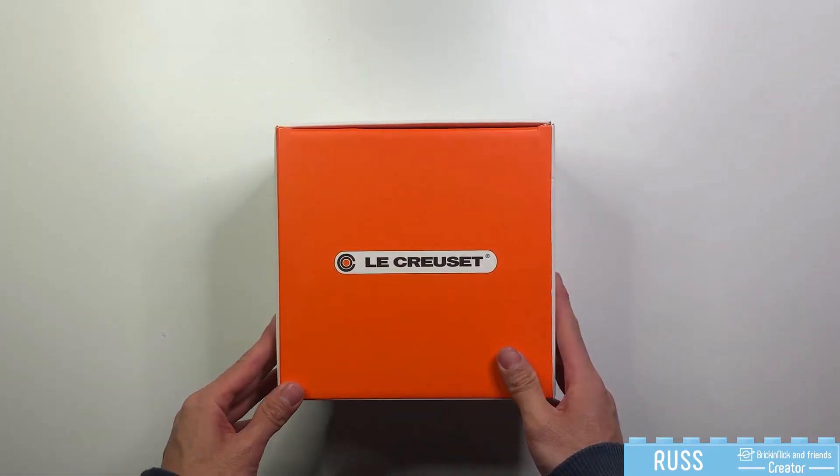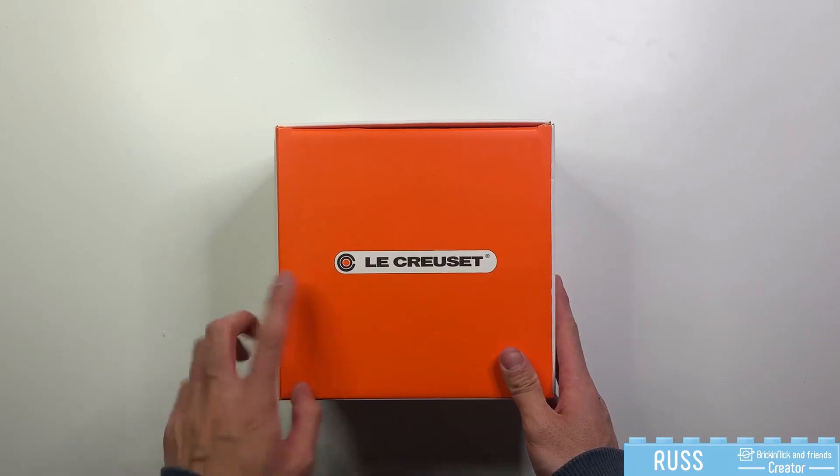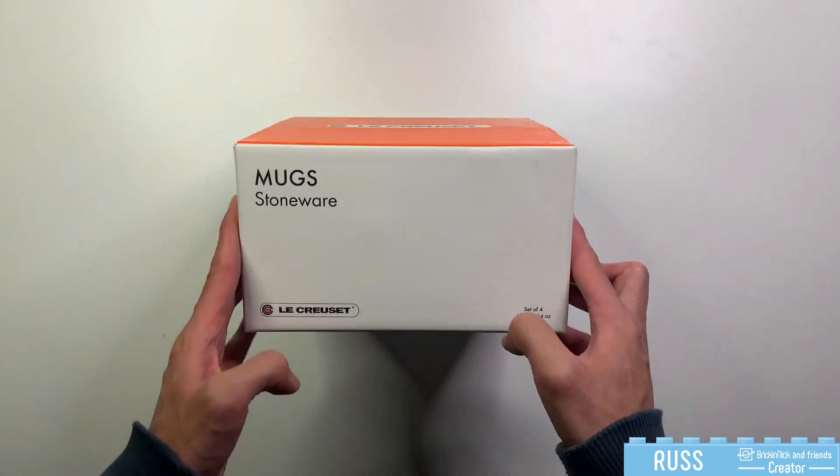Hey there, Russ from Brick and Nick and Friends here. Today we're gonna do a quick unboxing of this Le Creuset branded set of four mugs.